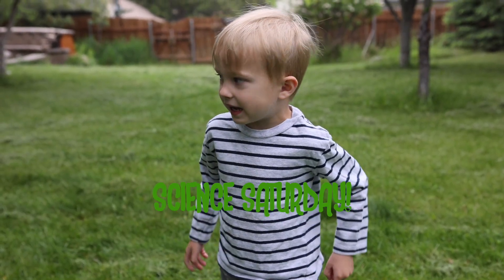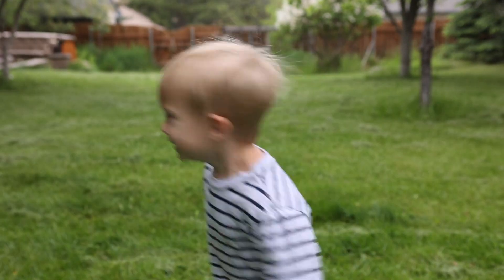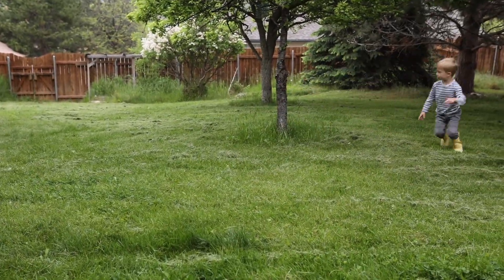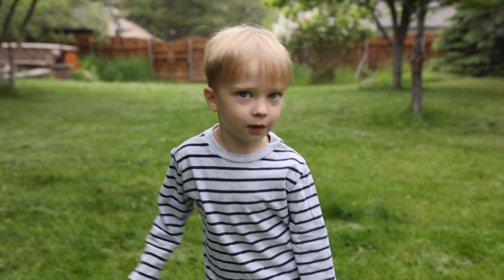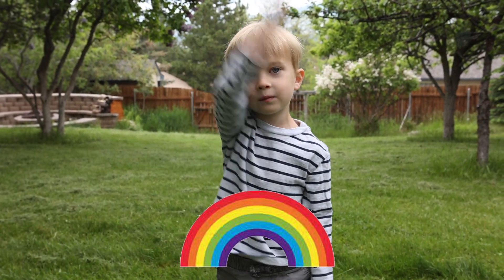Hi, I'm August. Welcome to Science Saturday. It has been a rainy week. Today we're going to make a rainbow.